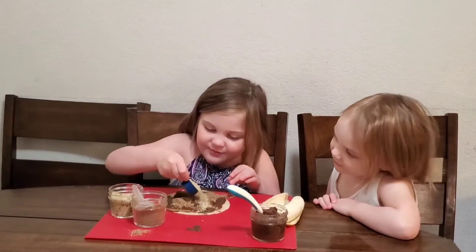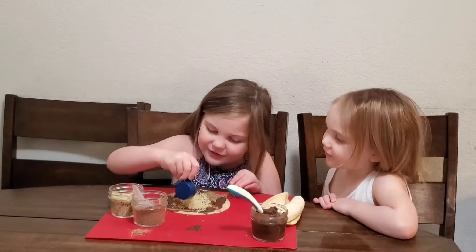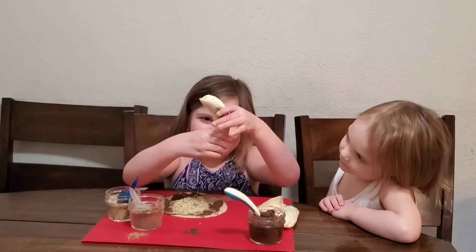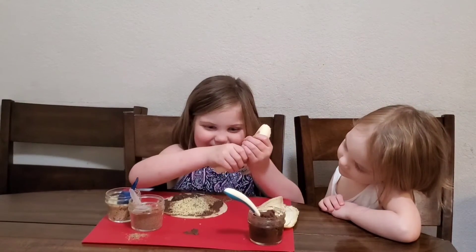Now I'm going to put it in and get a plate.